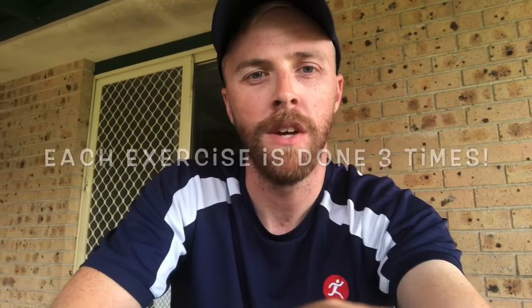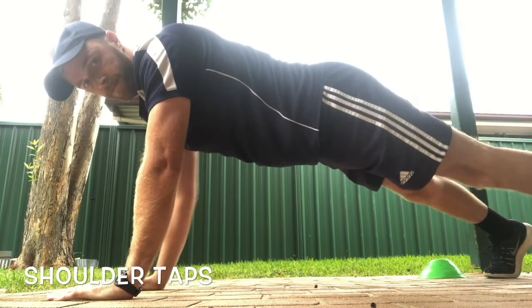I've got a clipboard and some paper with me, as you can see. And I'm going to be writing down my score for each station and I want you to see if you can beat me. Are you ready? Let's do this. Our first exercise is the shoulder tap.